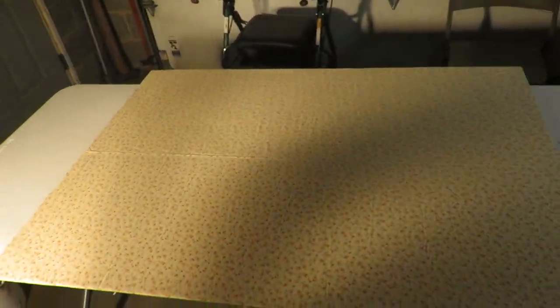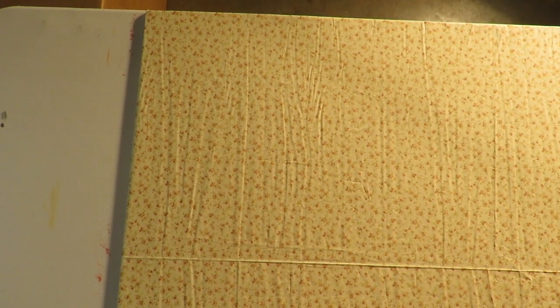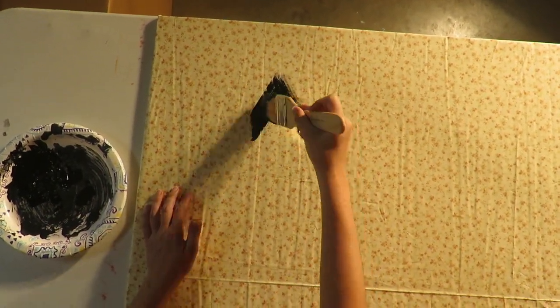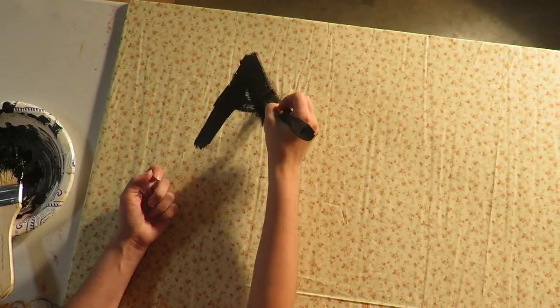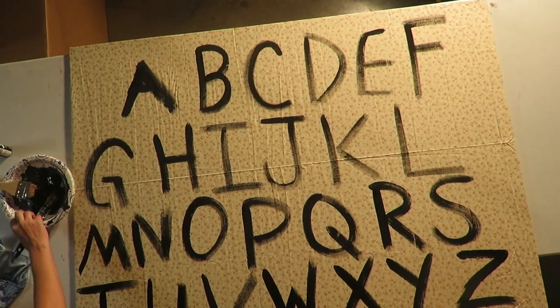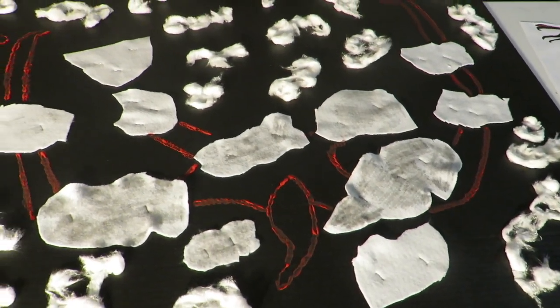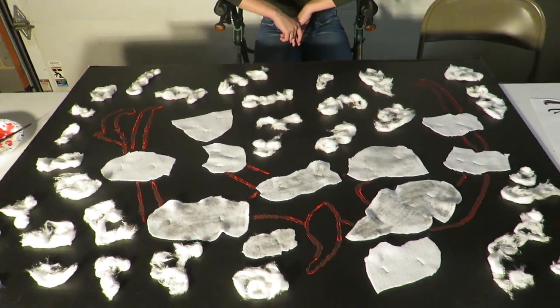I feel like I am on the show. As we all know, this wallpaper does not stay this nice, so we are going to go ahead and get started with our Ouija board. This is just a sneak peek of another thing that we are making. We are going to try and keep the rest of the props that we are going to be building a secret.